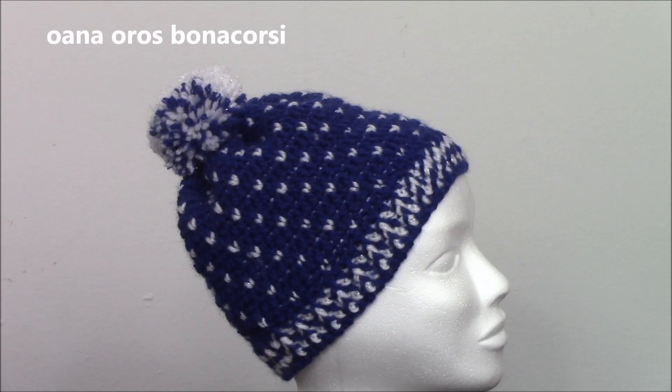This is an adult woman size hat, but in the tutorial I explain how easy it is to alter it in smaller or even bigger sizes — so if you want to make it for children or for men. It's really easy and it's so lovely, I actually just adore it!